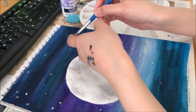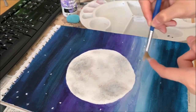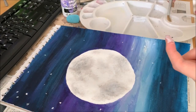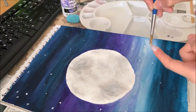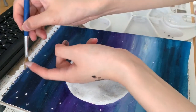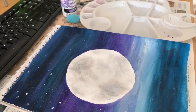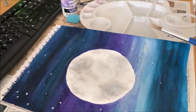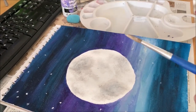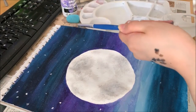It spreads everywhere — it kind of just splats out. That's this method. It makes really random splatters of white on the page, which could be nice. The third method is also very spontaneous — using the same brush, dip into water and then into the white paint. Then use another brush and hit onto it, so the paint just splats around the page. This is the splatter method.